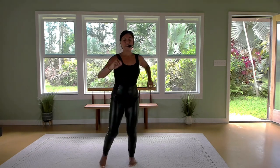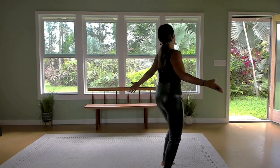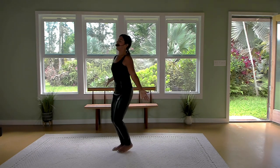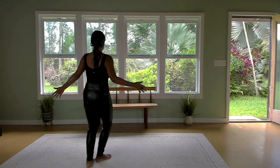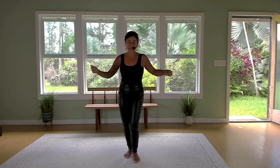Now get ready for a shimmy — we're gonna look around and sense your shoulders. Other side. Now you know the steps — out of your spirit.